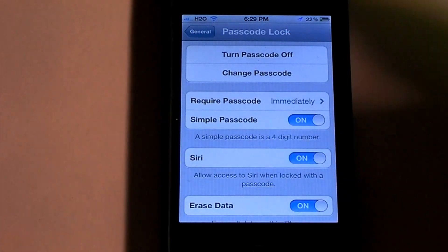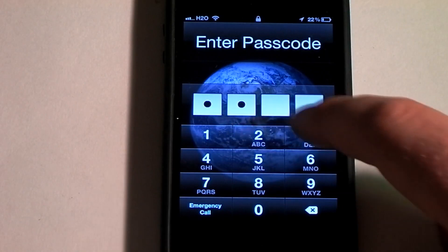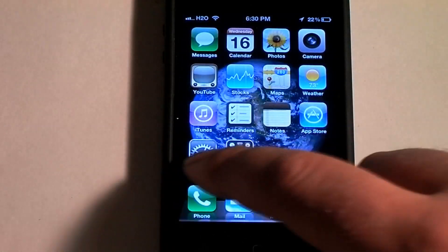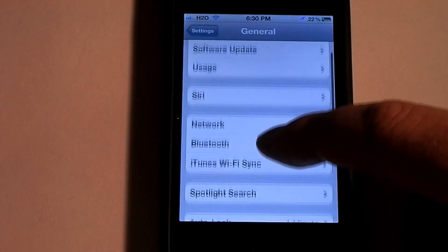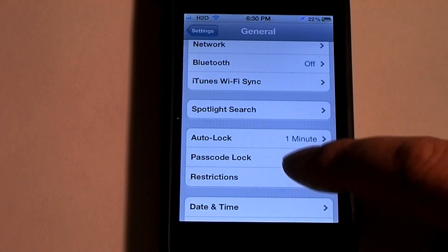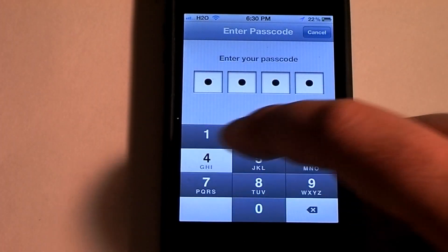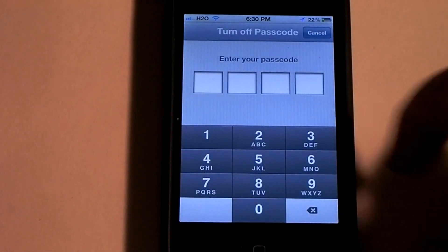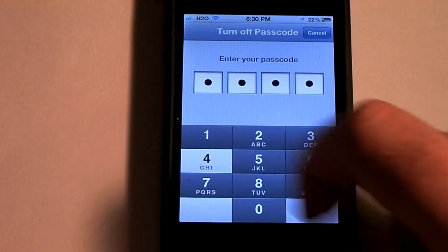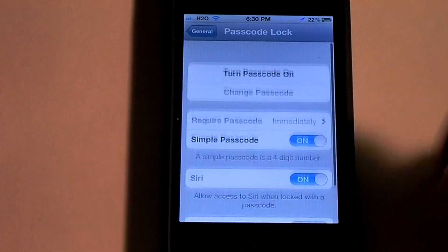So now if you wanted to change your passcode, you would just go into settings, go down to general, and go down to pass lock, and enter your passcode, and then you can go ahead and turn it back off. And that's how that works.